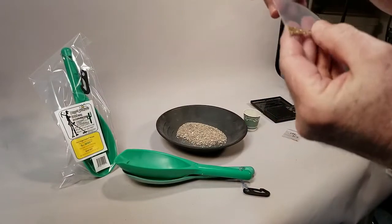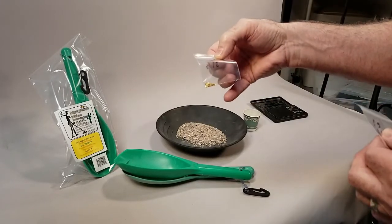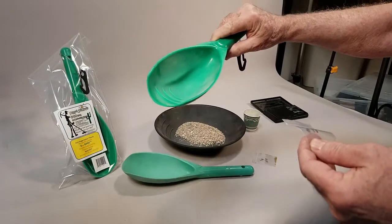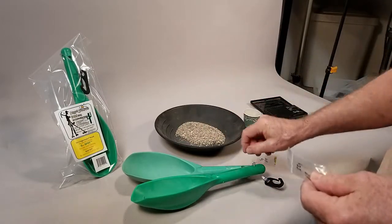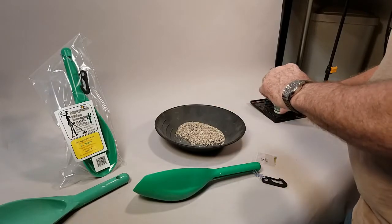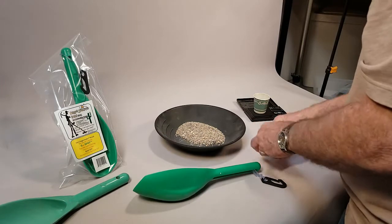So here's what the experiment is all about today. In this little bag I have 18 mesh gold — there's half a gram of gold in here. And this is 14 mesh — this is one gram. So I want to see how well this works as a dry panning sampling tool. After we use the gold spot, we'll put it on the scale and see if we get one and a half grams back.